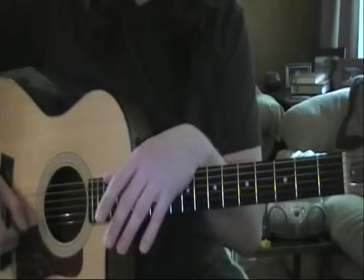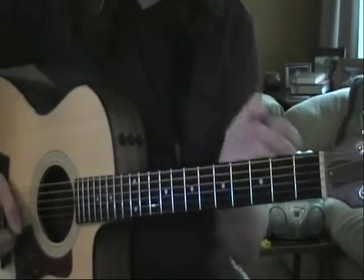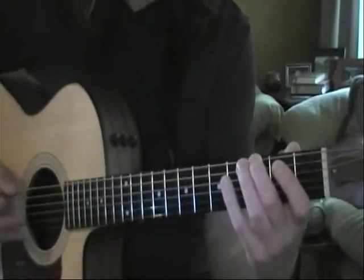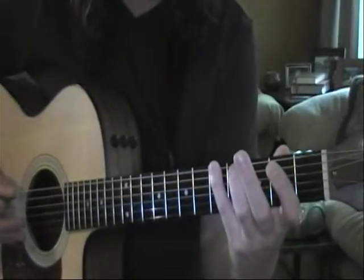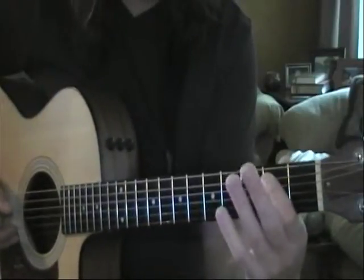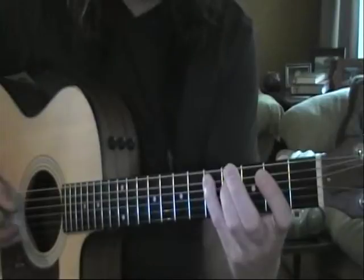G major starts off with our second finger on the third fret — the third fret being G. The pattern goes: second finger third fret, fourth finger fifth fret. Then we go to the A string: first finger second fret, second finger third fret, fourth finger fifth fret.